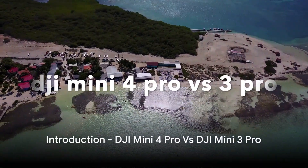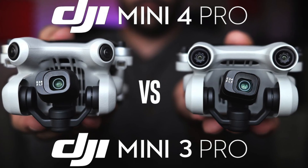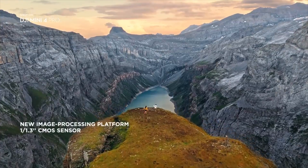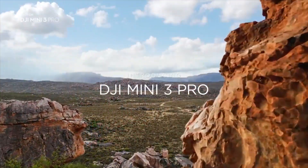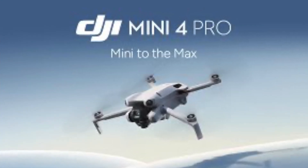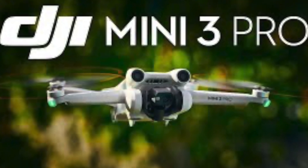Ever wondered which drone fits your needs best? We're here to help you decide between the DJI Mini 4 Pro and the DJI Mini 3 Pro. Both of these drones have made waves in the drone community, thanks to their professional-grade features packed in a compact and lightweight design. The Mini 4 Pro has become a benchmark for sub-250G drones, while the Mini 3 Pro remains a budget-friendly favorite.